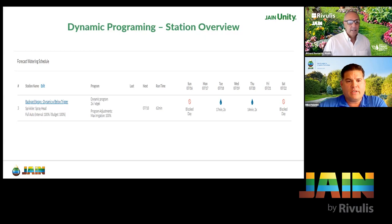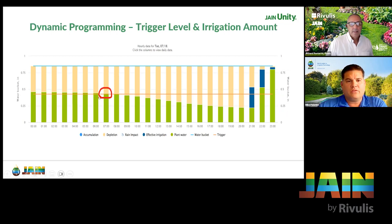For dynamic programming, you're going to see 'dynamic' on the program and it's going to say 'maximum irrigation 100%.' That's the first sign of dynamic programming, and you're going to have different water times on different days. Again, we have block days Saturday and Sunday. At 7 AM, the end of the water window, we haven't hit the trigger level yet, so we'll irrigate again at 9 PM. On this particular dynamic program, it's going to put more water down to refill the full root zone — it's not going to be limited like it was in standard programming.